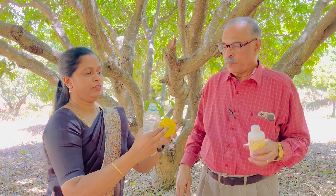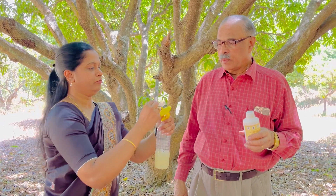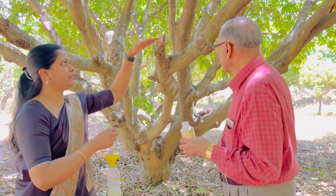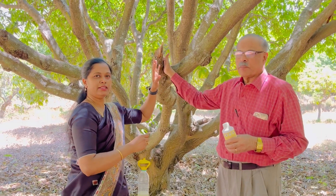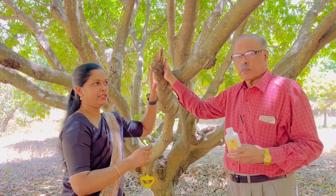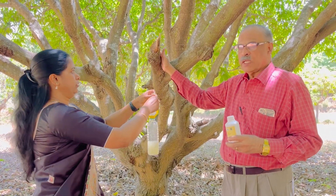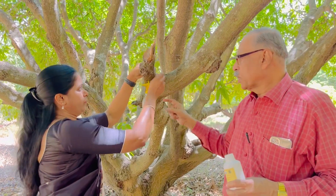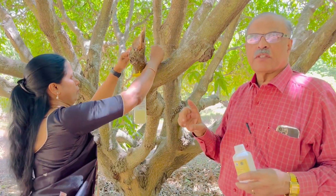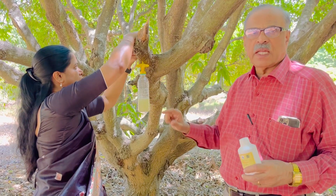We will explain the cap. Fix the cap onto the bottle. In one acre, you should put 10 traps, distributed across 10 different branches. We will also give you the wire with which you can tie the trap. By evening, the fruit flies would enter this, fall in, and die. With 10 traps per acre, you get very good control.